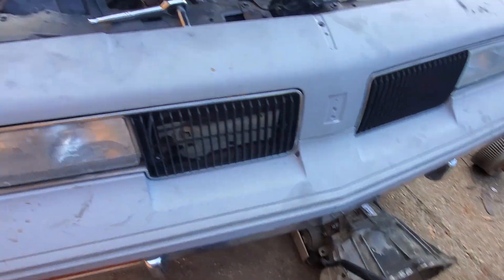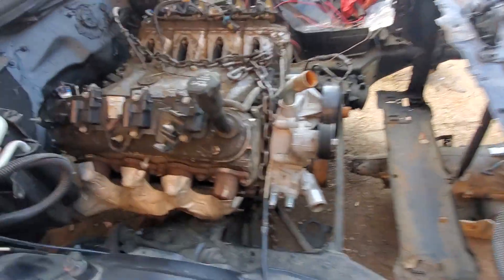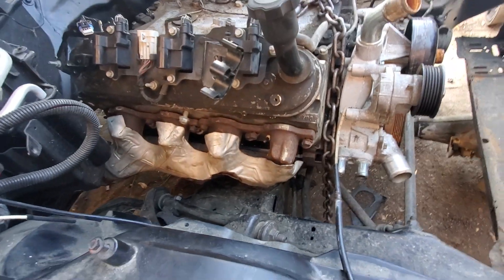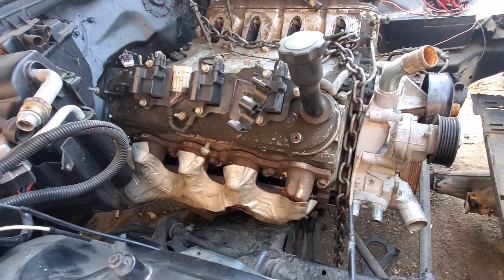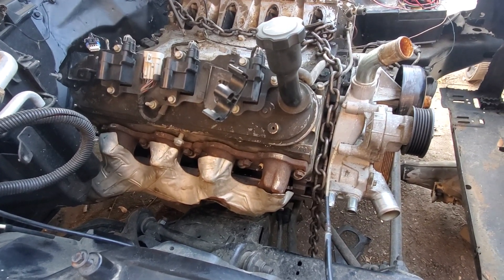It's a 4L60E. I bought it from a guy who had wrecked the truck — hit a pole — but amazingly the engine still cranked up while it was sitting there wrecked. That's why I went on and bought it. Spent eight hundred dollars for it.